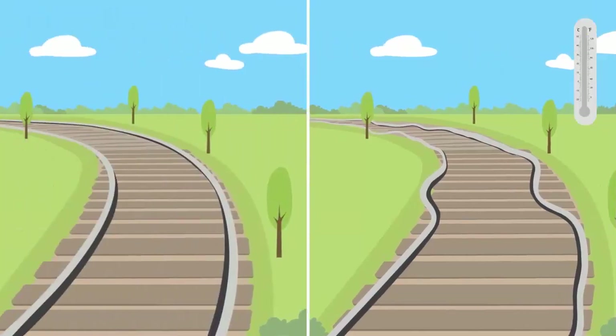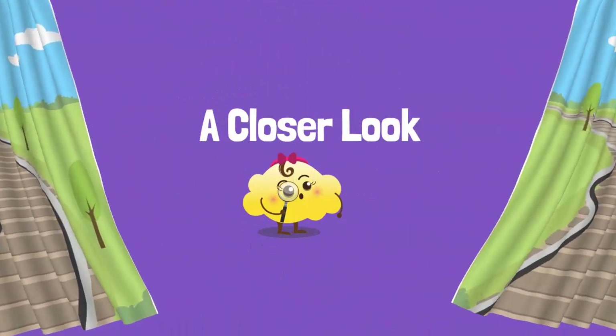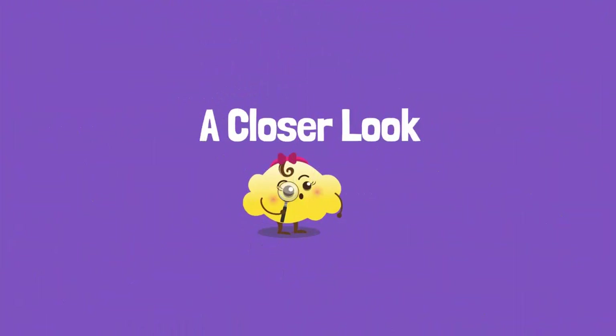When temperatures increase, solid materials expand. We call this heat expansion. Heat expansion can be a problem, for example with the train tracks, but we can also use it when we build things. Let's take a closer look at how we can use heat expansion.